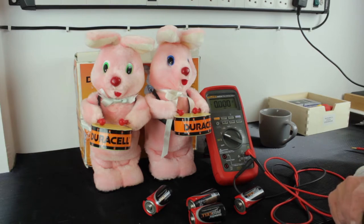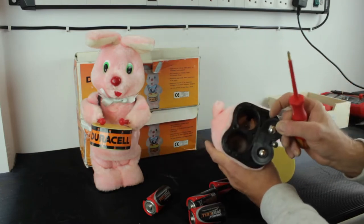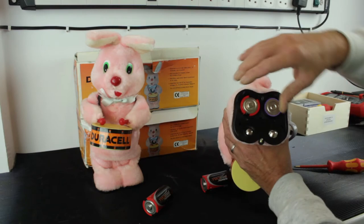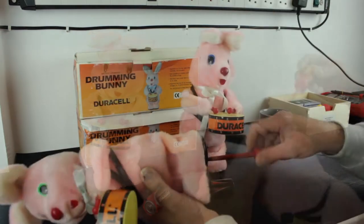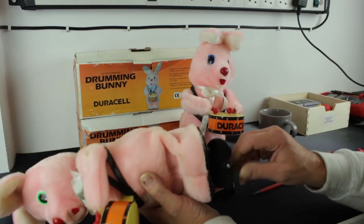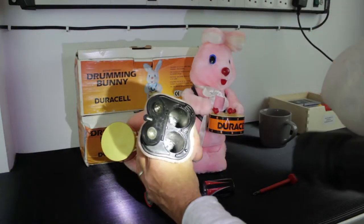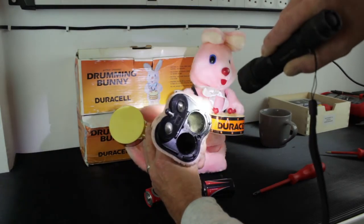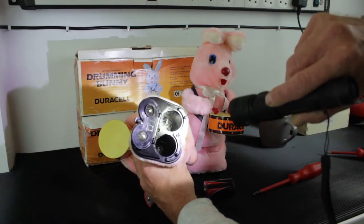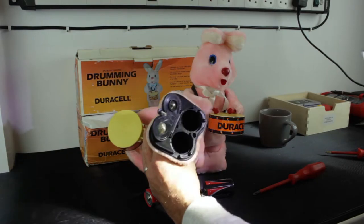Let's put the batteries in the bunnies and switch them on. Take a first look inside the battery compartment to see if there's any deterioration. On number two, check his battery compartment — there's definitely been leaking batteries inside this one. We'll give it an initial test and find out what's going on.